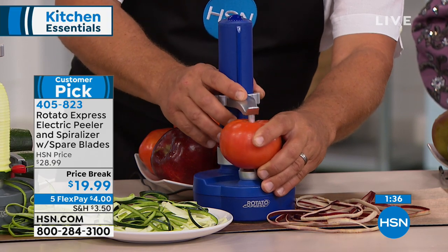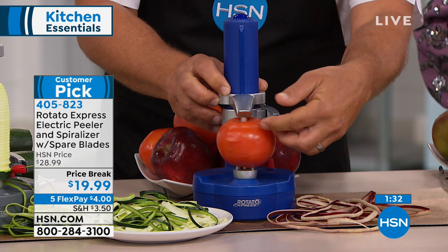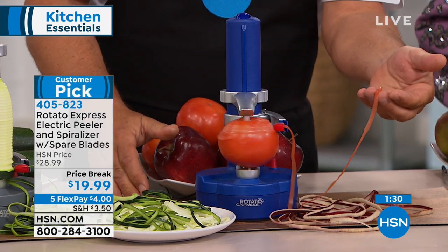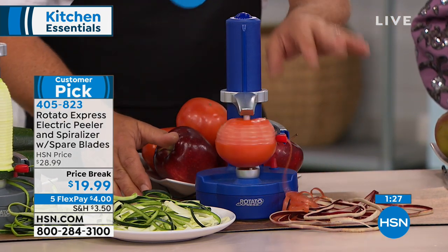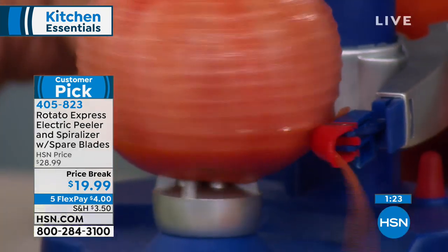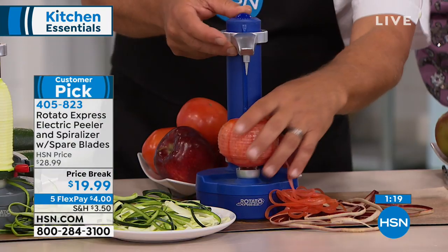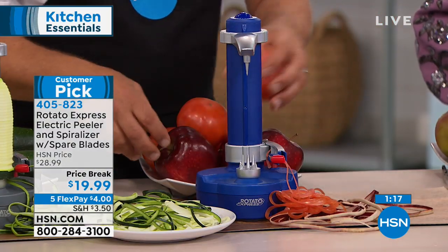This is why everybody gives it such high reviews — it's so versatile. You saw it do something as tough as a potato or sweet potato, but you can also do things as delicate as a tomato. If you want to peel a tomato without having to blanch it or do any of that hard work — done. Look at that, peeling something as delicate as a tomato. I even used it for a plum the other day when my six-year-old decided he didn't like plum skin.